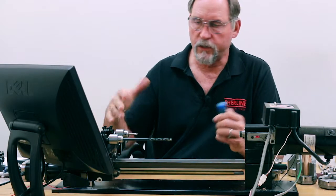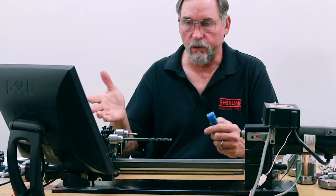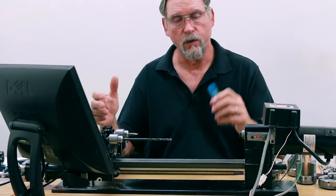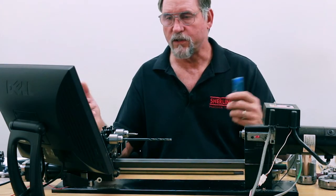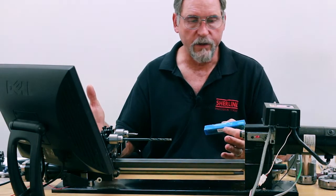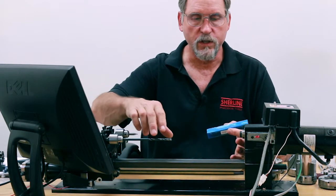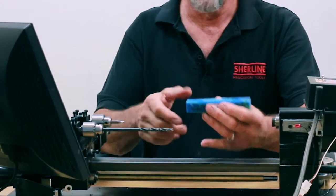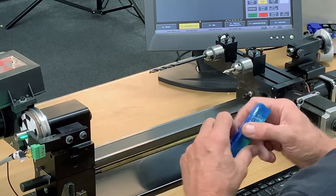We've got our machine — this is our ball screw machine and we're using Masso. Our lead screw machine works fine also; it doesn't have to be a ball screw machine to do pen blanks, but this is what we've got. I would say if you have our lathe, it's got to be the 24-inch if you want to do this drilling operation, because you need enough clearance to get your drill in here and drill all the way through. On our smaller lathe you don't have that kind of clearance.